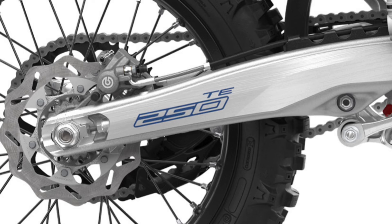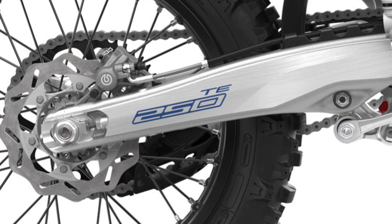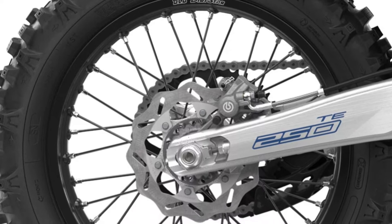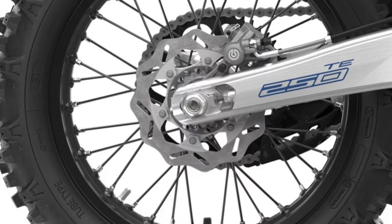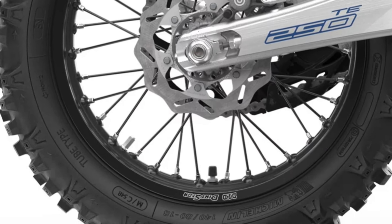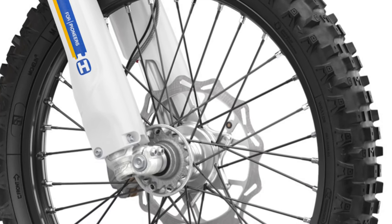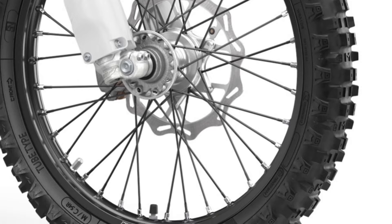The highest level of braking performance is guaranteed thanks to the class-leading Brembo calipers and controls. Black high-strength alloy rims by DID are laced to CNC machined hubs using lightweight spokes and silver anodized aluminium nipples. Fitted to the wheels are Michelin enduro tires.